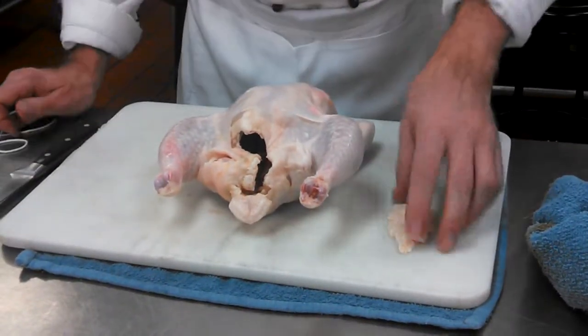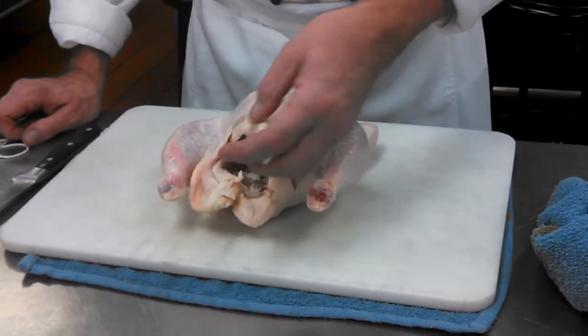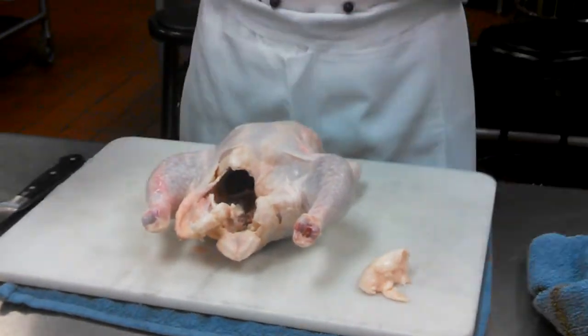You can tuck the fat back up under the skin. You don't necessarily have to cut it off, especially since most of it's going to render. You want some fat in the bottom of your pan for your roasting liquid. And under the skin, it'll baste the bird as it cooks.